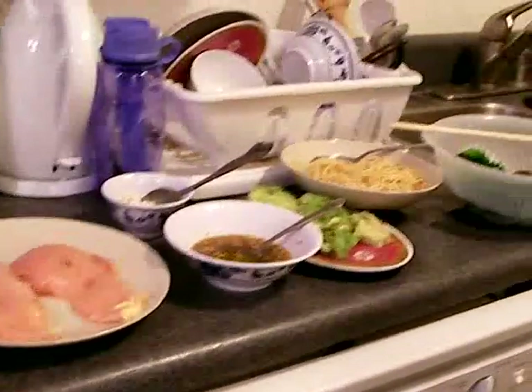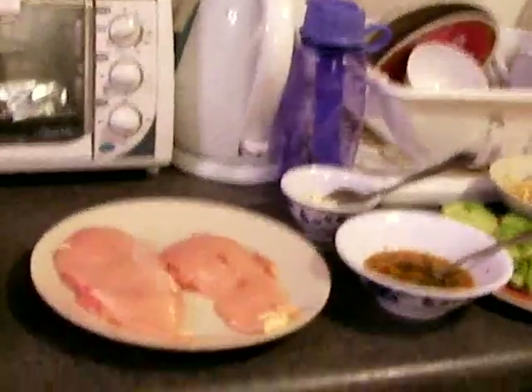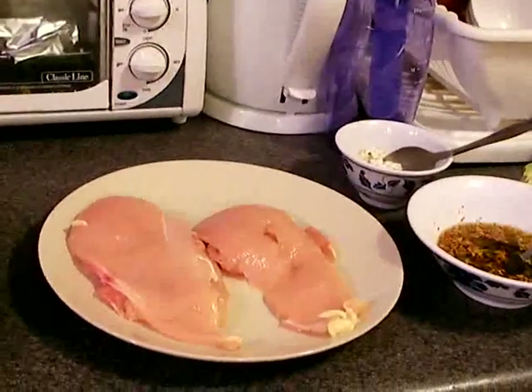Welcome to another recipe at thecheatingcook.com. Today it's going to be a very simple recipe — it's chicken. So before we start, let's go over the ingredients.